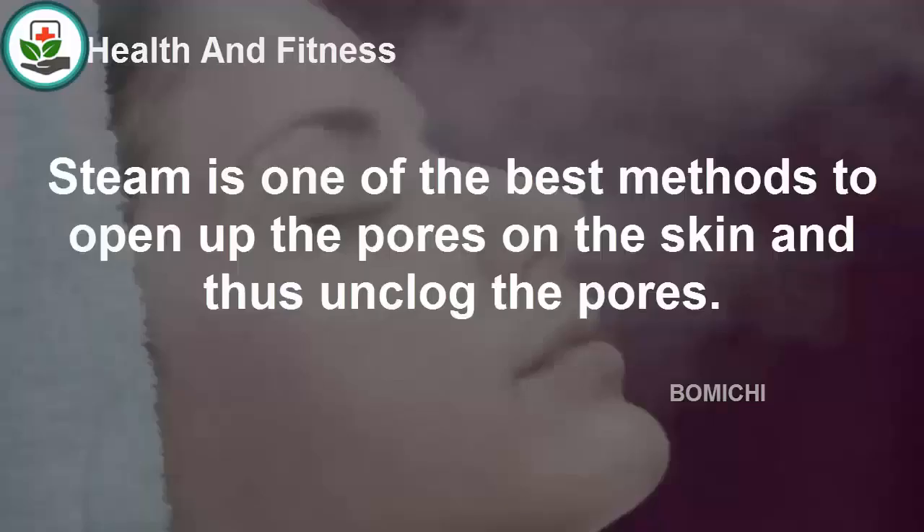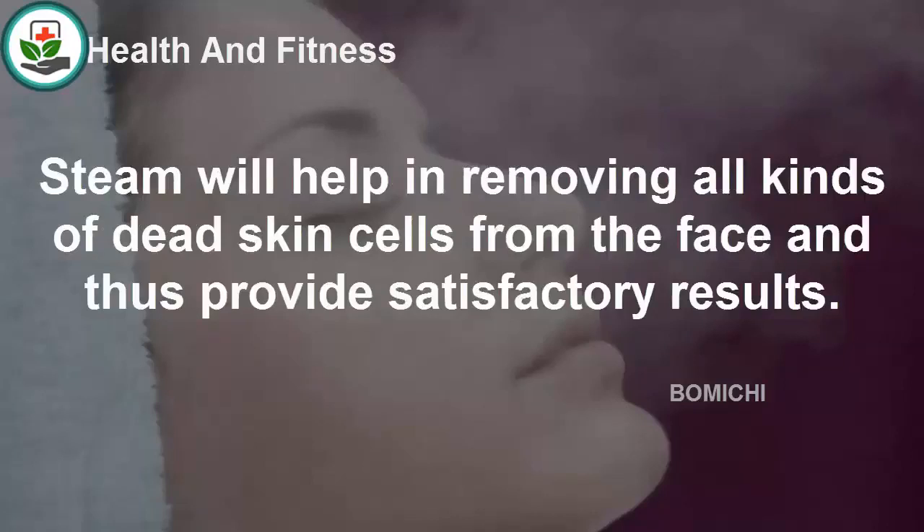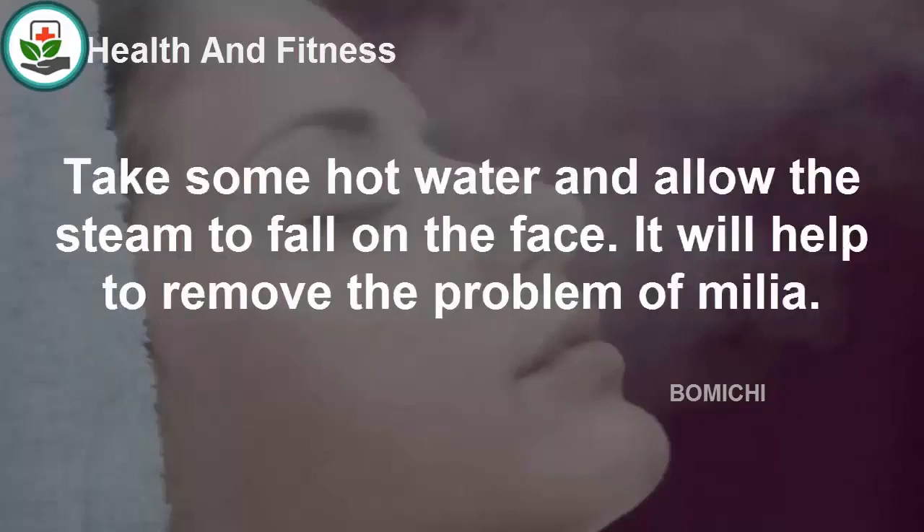Steam is one of the best methods to open up and unclog the pores on the skin. Clogged pores can lead to the formation of skin problems like milia. Steam will help remove all kinds of dead skin cells from the face and provide satisfactory results. Take some hot water and allow the steam to fall on the face.